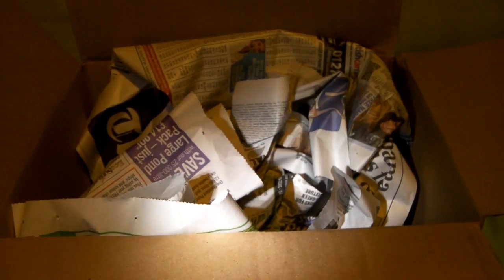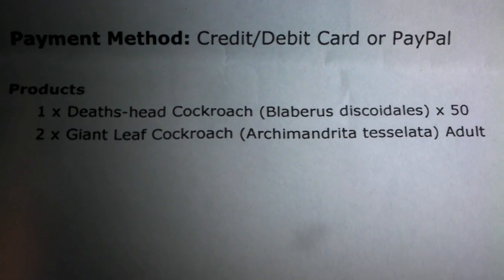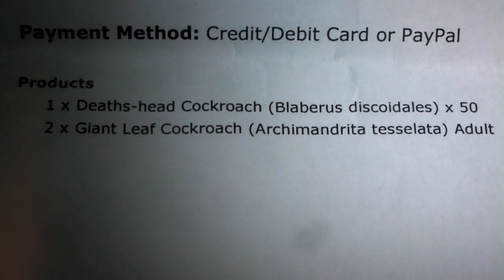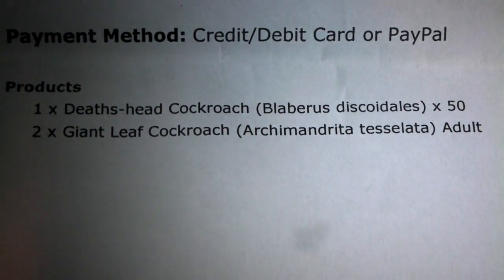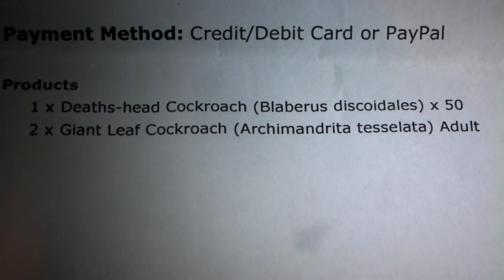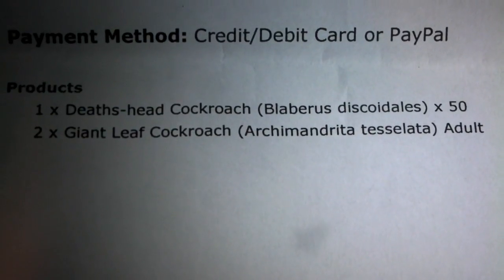Hi guys, the cockroaches have arrived today. This is the box that came in — they were quite well packed with newspaper stuffed around the containers. I thought I'd do a little video review for Virginia Cheeseman, because that's who I've bought them from. You get a sheet of paper in the box telling you what you've ordered, and as you can see I've ordered 50 death head cockroaches and 2 giant leaf cockroaches to feed to the tarantulas.